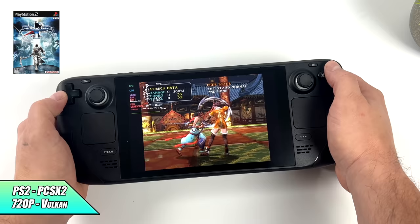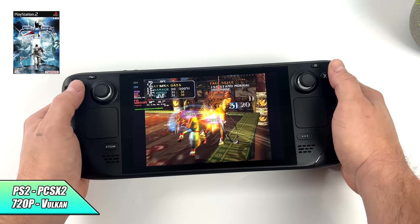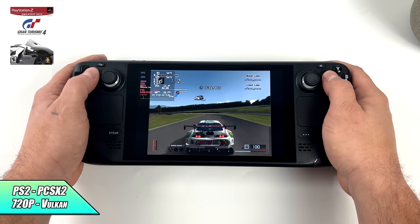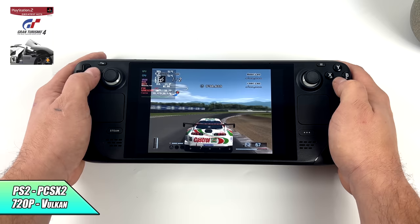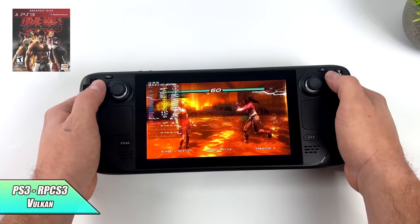First up we have Soul Calibur III for PS2. I'm using the Vulkan back-end, we're at 720p, and getting amazing performance here. I'm fairly confident that we could upscale even higher with these games on an external monitor, but remember we only have a 1280x800 screen and it's not going to make much of a difference on the built-in screen. Here's Gran Turismo 4 — again 720p, Vulkan back-end — really great PS2 performance on the Steam Deck. I will have a full emulation video coming up, so just stay tuned to the channel.